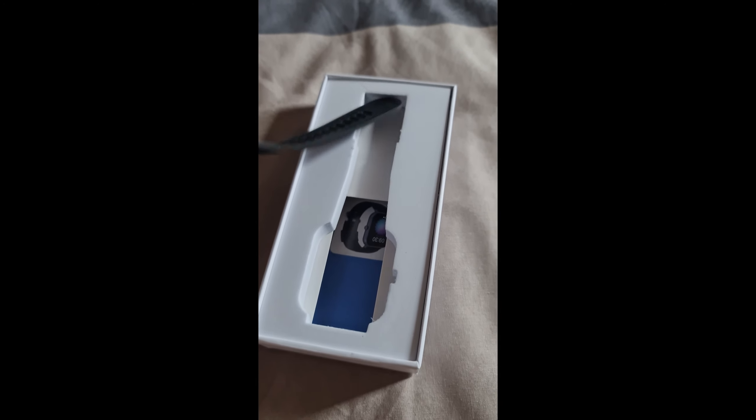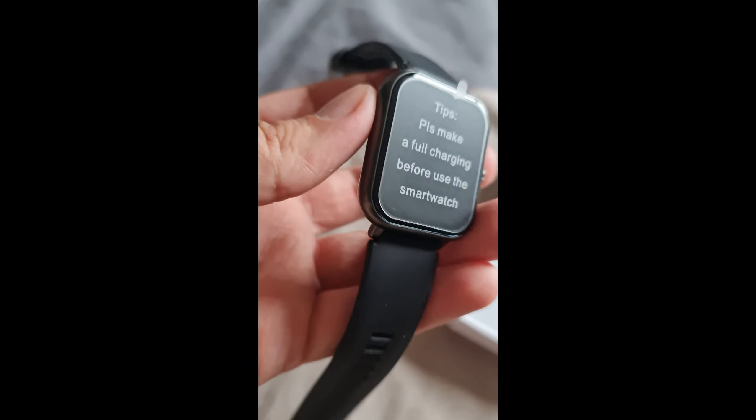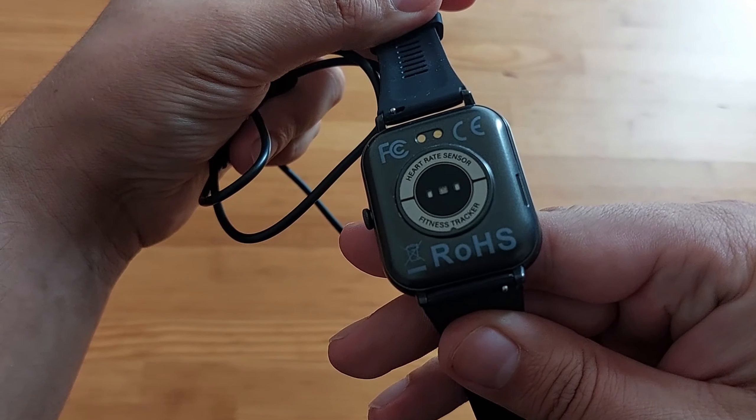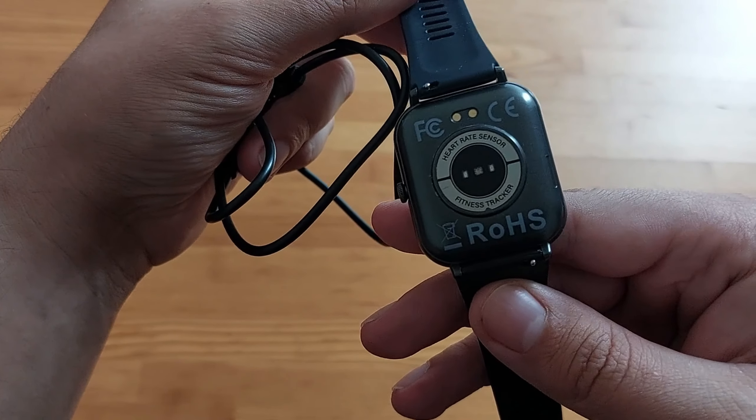First things first, this is how the smartwatch looks like. Quite sleek to be honest — it looks a little bit like an Apple Watch. At the back, as you can see, there are a few sensors for heart rate, fitness tracking and all that.